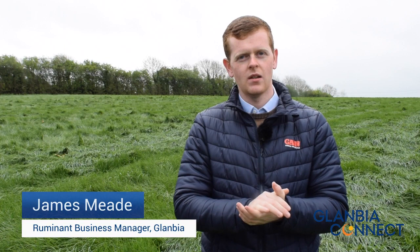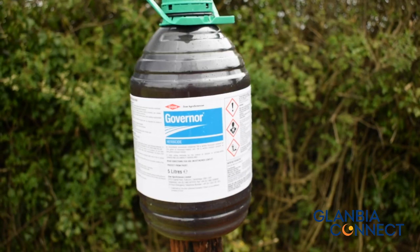We're here today in County Mead, and we're approaching the ideal time to implement a dock control program with our new herbicide, Governor.